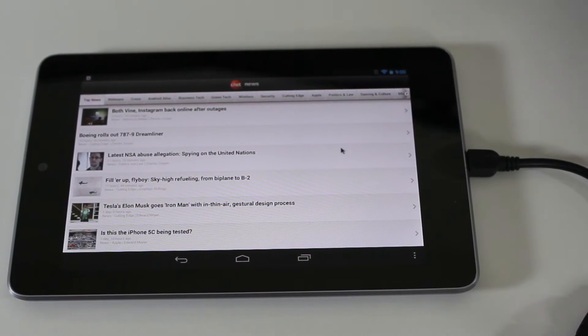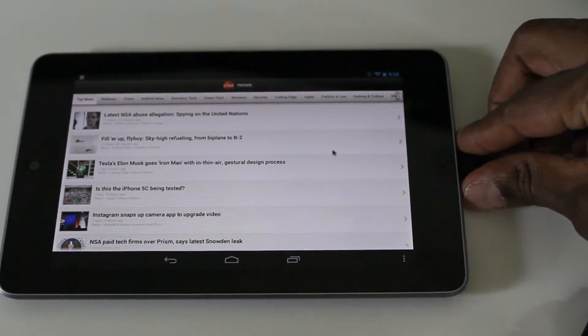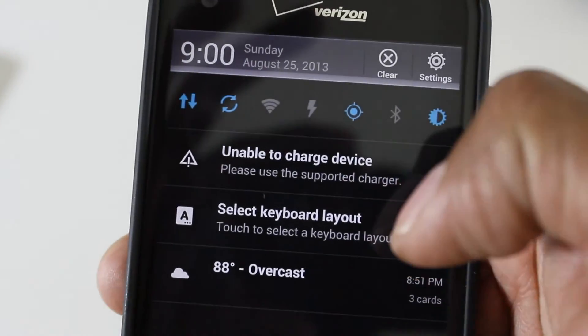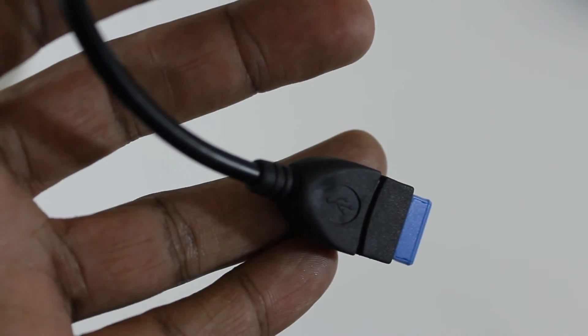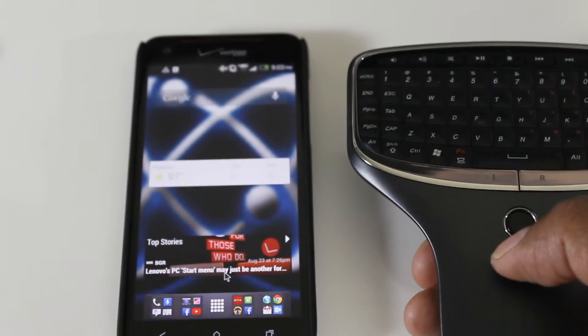Let me take the same adapter and plug it into the side of my DNA and see what it does. Now if you notice at the top here there's a little A there. So now I have the option to switch over to OTG adapter. Let's try it out — I'm going to show you both together so you can get a better understanding.